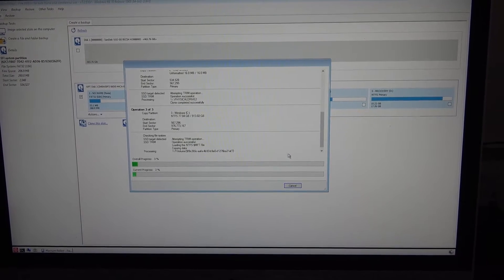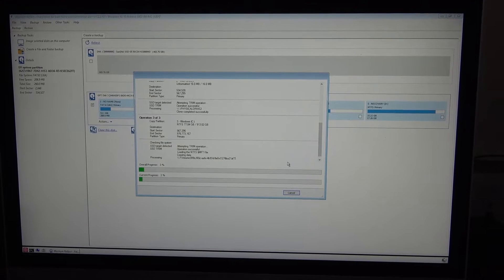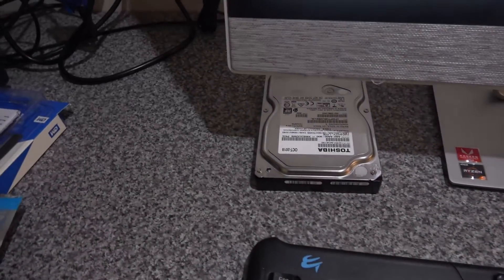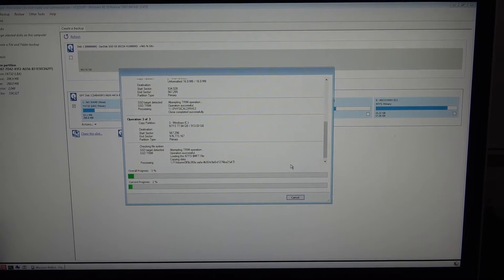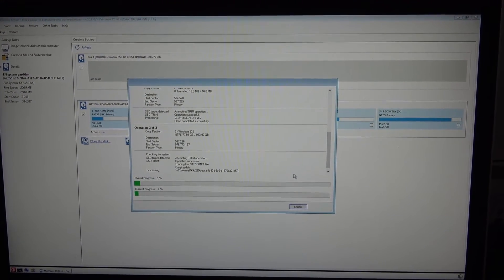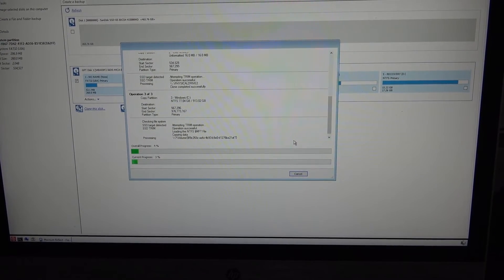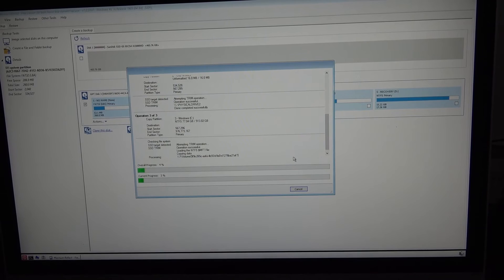Once the system is all back together, it's just a matter of booting off a USB stick with Macrium Reflect — the free version — which allows you to clone your hard disk to the solid state drive. The disk we replaced is a one terabyte disk and the one installed is 500GB, so this takes up to 30 minutes. It runs a trim operation to shrink the C drive partition from one terabyte down to 500GB and then clones it onto the drive. Once finished, unplug the old hard disk and restart the PC, which will boot directly from the SSD.